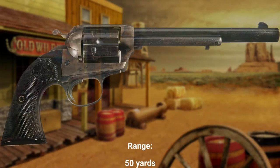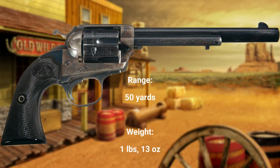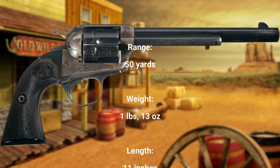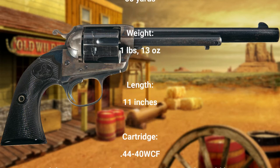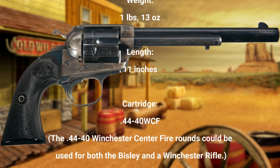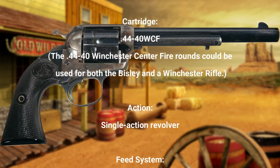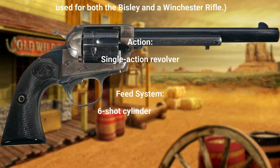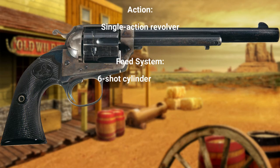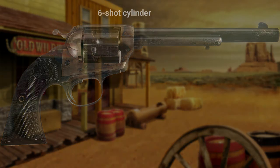The original Bisley specifications included a range of about 250 yards. It weighed 1 pound and 13 ounces. Its length was 11 inches. It fired a .44-40 WCF — the .44-40 Winchester centerfire round could be used for both the Bisley and a Winchester rifle. It was, of course, a single-action revolver that fired from a six-shot cylinder.